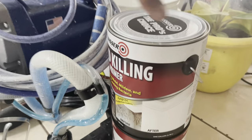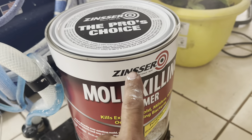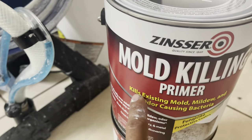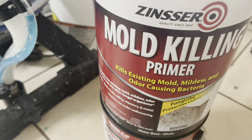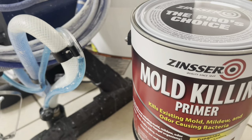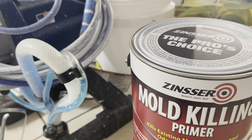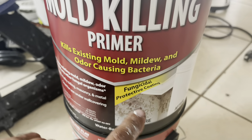Alright guys, so this is the paint made by Zinsser — mold killer or mold killing primer. You're going to use this if you have existing mold, mildew, and other bacteria-causing organisms. Molds cause bacteria, these are live bacteria, and they like to live in humid rooms or areas with a lot of condensation, and also dark rooms — they always like to live in there.